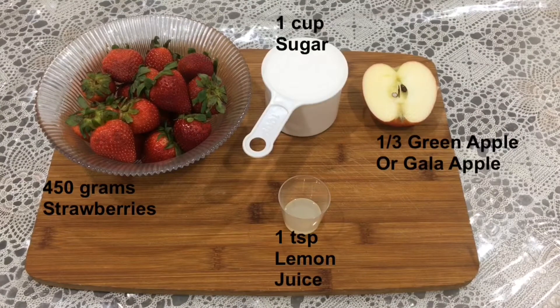To make strawberry jam, here I have 450 grams of strawberries, 1 teaspoon of lemon juice, 1 cup of sugar, and 1 third of a Gala apple.